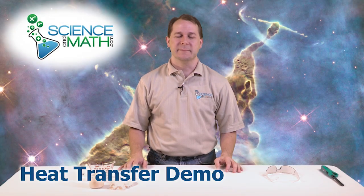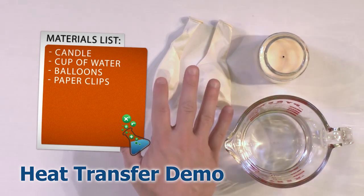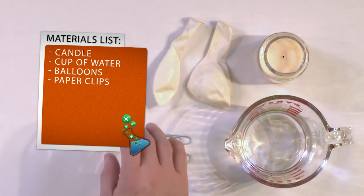Hello, I'm Jason with ScienceAndMath.com and today what we're going to do is learn how to work with birthday balloons, something that you would blow up for a birthday party, and we'll learn how to put these balloons directly into a candle flame and have them not pop, have them not melt and pop the balloon.